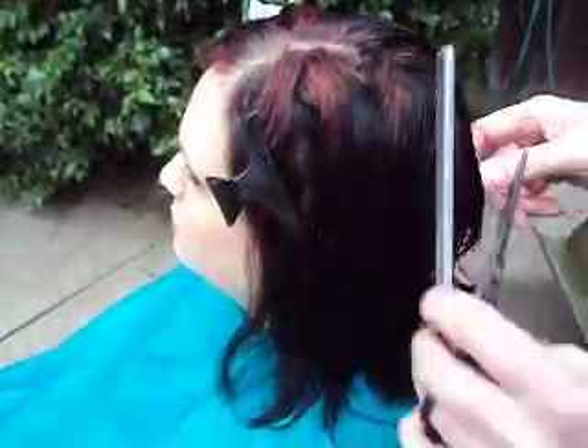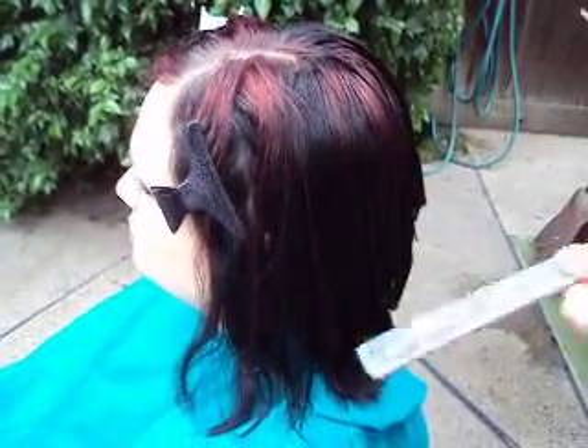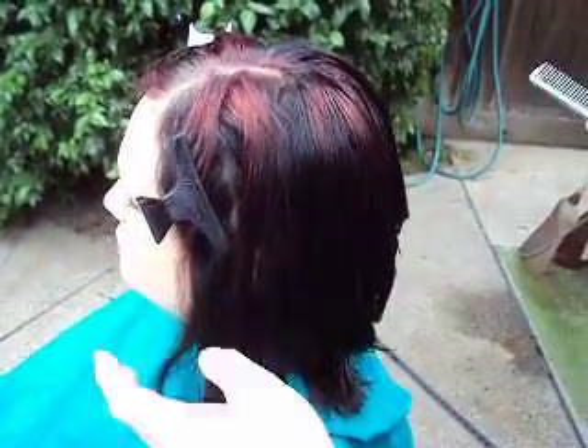When these drop out, they progressively get longer, and give you a nice A-frame, or diagonal forward towards the front, with longer layers in the front and shorter layers in the back.